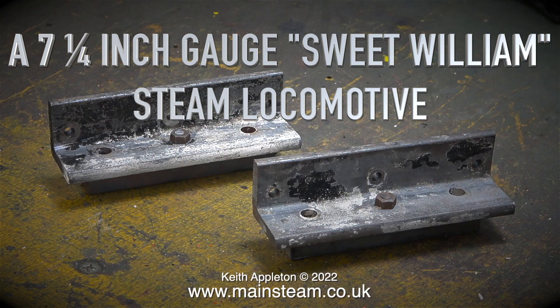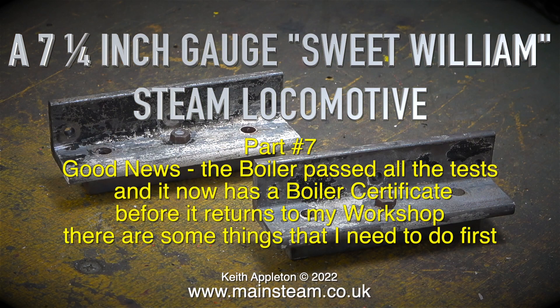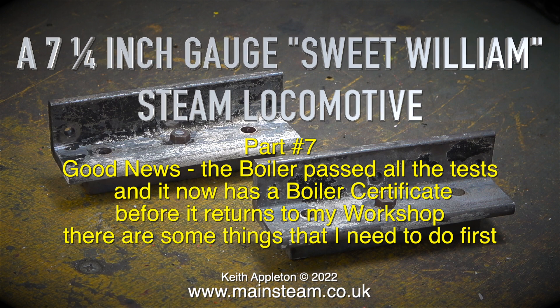A 7 and a quarter inch gauge Sweet William steam locomotive, part 7. Good news — the boiler passed all the tests and it now has a boiler certificate. Before it returns to my workshop there are some things that I need to do first.